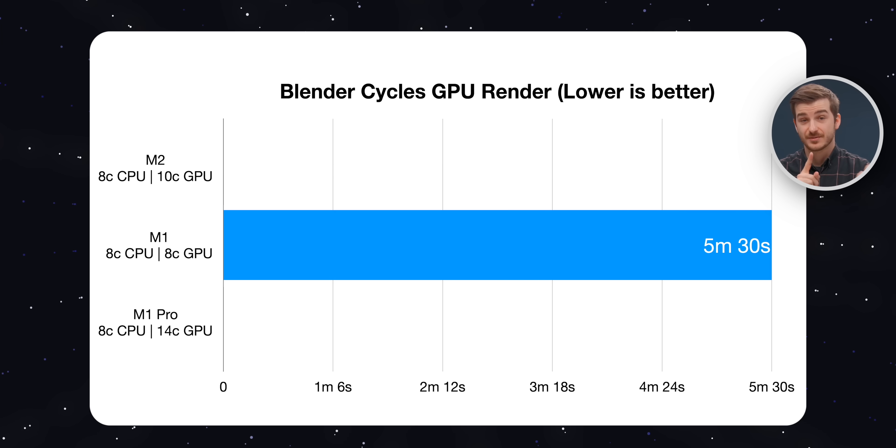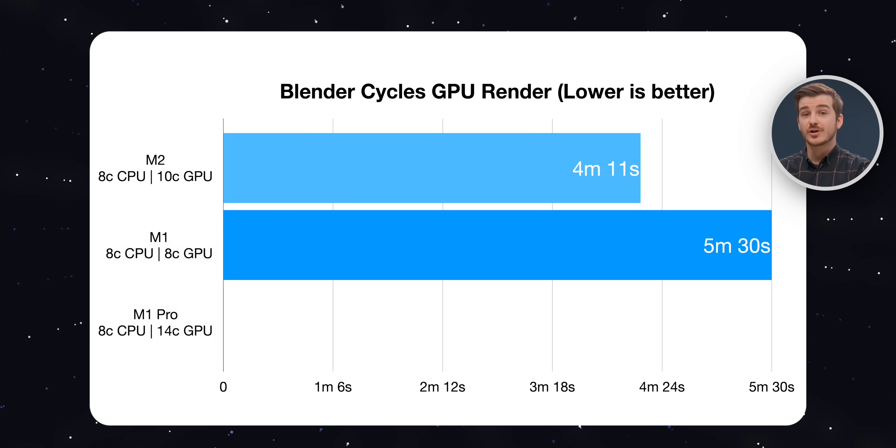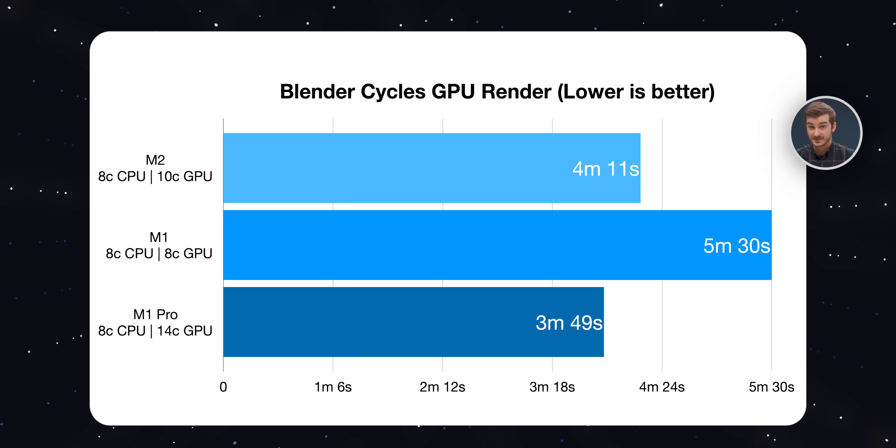Doing the exact same Blender test but now using the GPU, every single machine was considerably faster. The M1 took 5 minutes and 30 seconds, the M2 took 4 minutes and 11 seconds, and the M1 Pro took 3 minutes and 49 seconds. The M1 Pro lost 6% battery, and the M2 and the M1 both lost 4%.